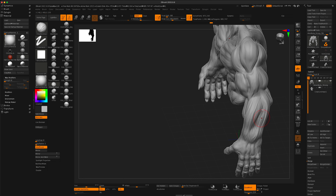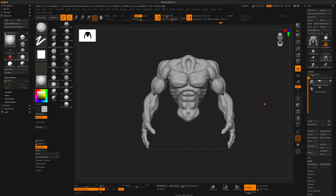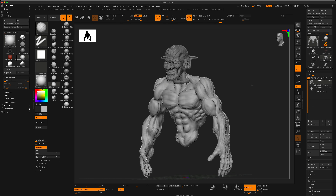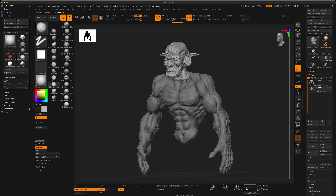The hand is now merged with the body and it feels pretty good. I think I like it better than the original. Let's do the same thing with the head. I'll turn the head layer on and click on it — I can see the dynamesh is set to 256 instead of 224.